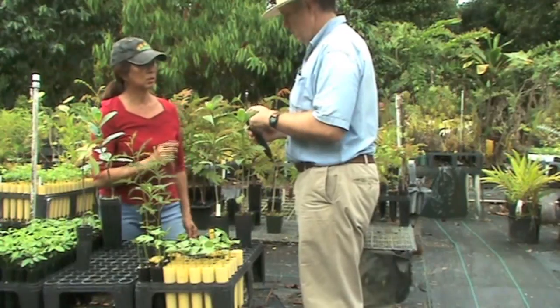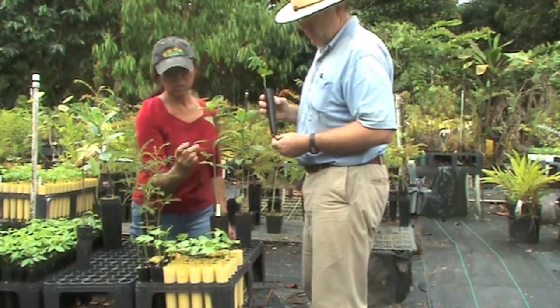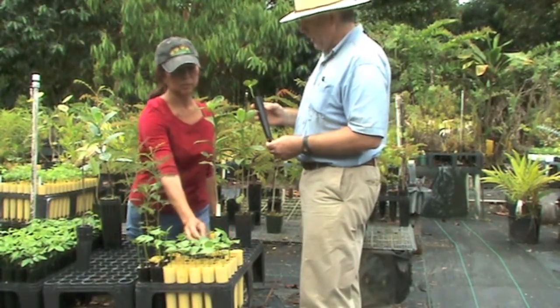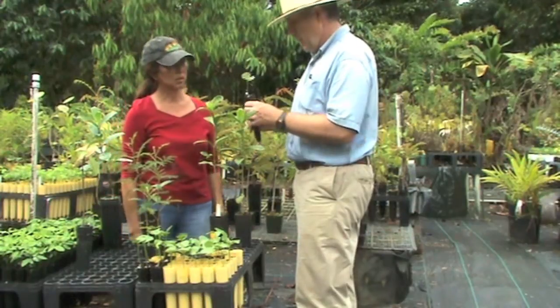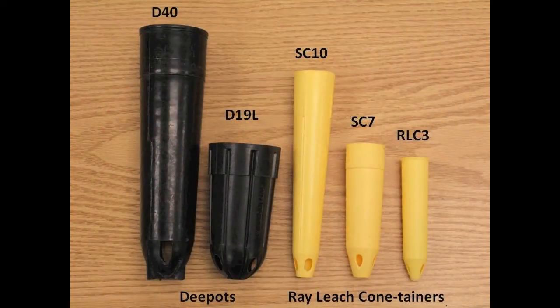This is a Milo seedling. How old is it? This seedling was sown April 19th, so it's just one month old. It's a pretty fast growing seedling and you have it in the SC-10 size, right? Yes — the separate dibble tube.